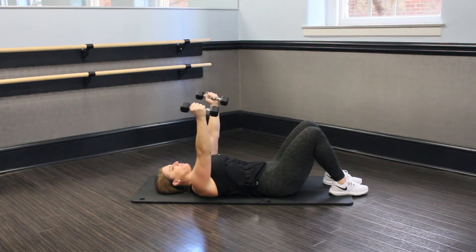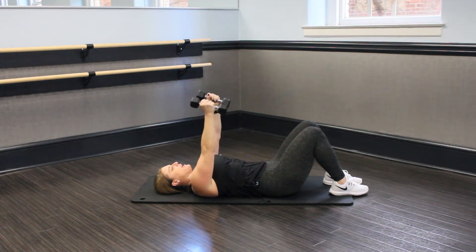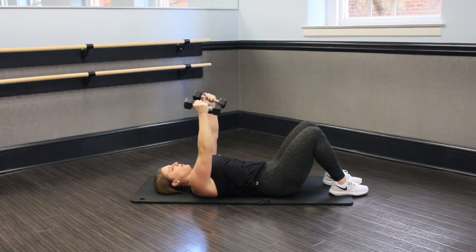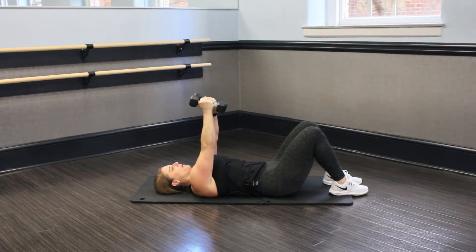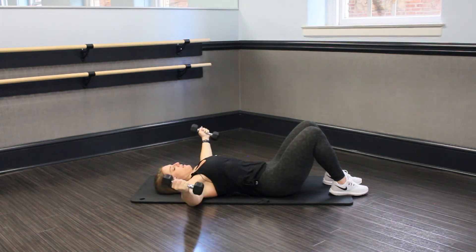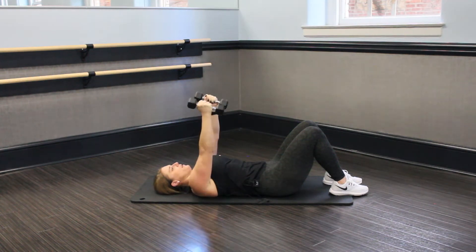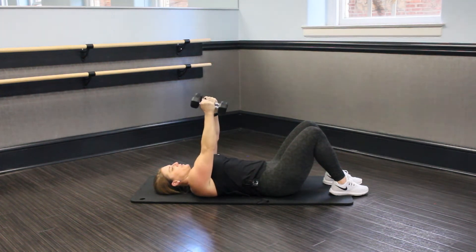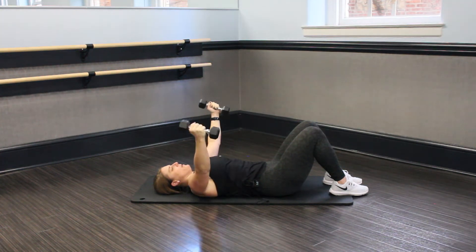Nice, open fly — arms straight. Stay in the line of your chest and pull through. Breathe in, breathe out. Get those chest muscles. Stay with it. You're half in. Nice flies. Inhale as you go down, exhale as you come up. Burn them out. You're almost there — you got five, four, three, two, and one.